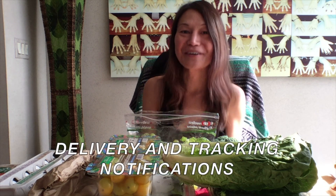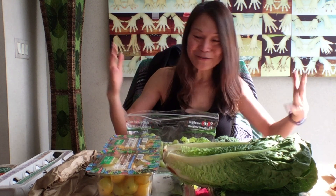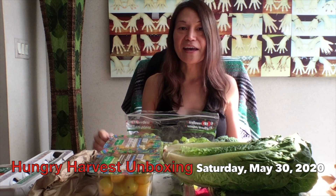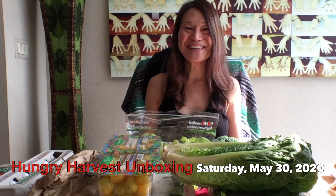They deliver right to your door, which is so awesome. And you get tracking notifications on your phone. So everybody, if you like this video, please slam the like button below and subscribe to our channel. We have to continue doing these videos — these vegetable boxes are so awesome. I hope that you like this video and you subscribe. Until next time, everybody — see ya, bye! Save the vegetables.